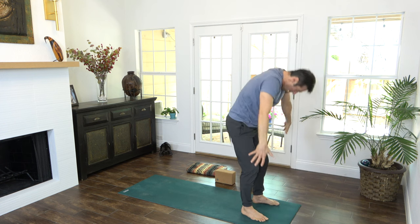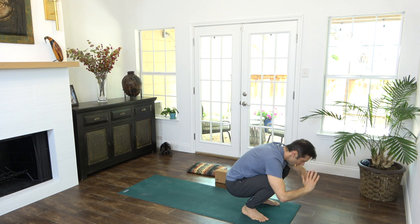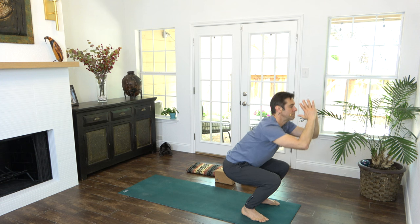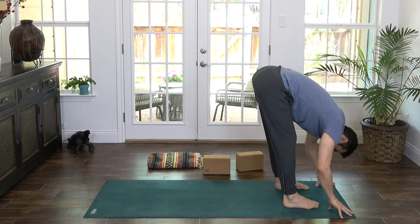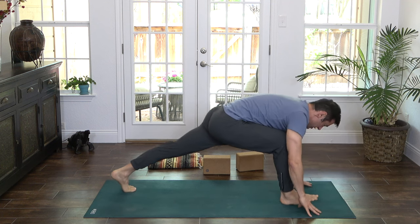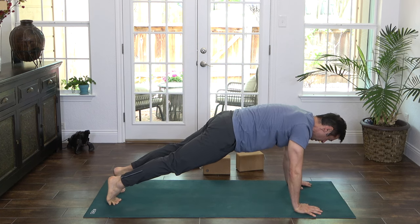One more — let's rise. One more, let's take it nice and deep. And fold at the bottom. Inhale, halfway lift. Step back to plank pose. Again, elbows close to the sides, firm the belly in plank.